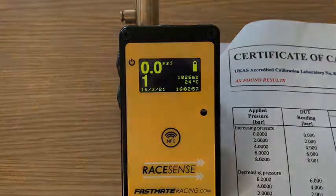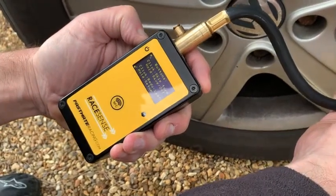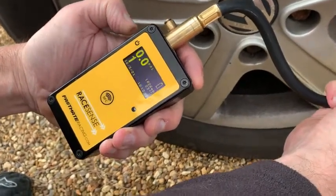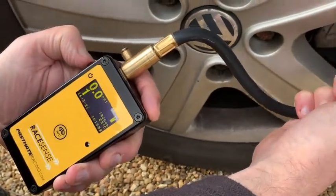Let's see it in action on a vehicle. The first screen that comes up is just a reminder of what the buttons do. Then it goes into the normal mode. The big number one indicates that you're about to measure tyre number one.